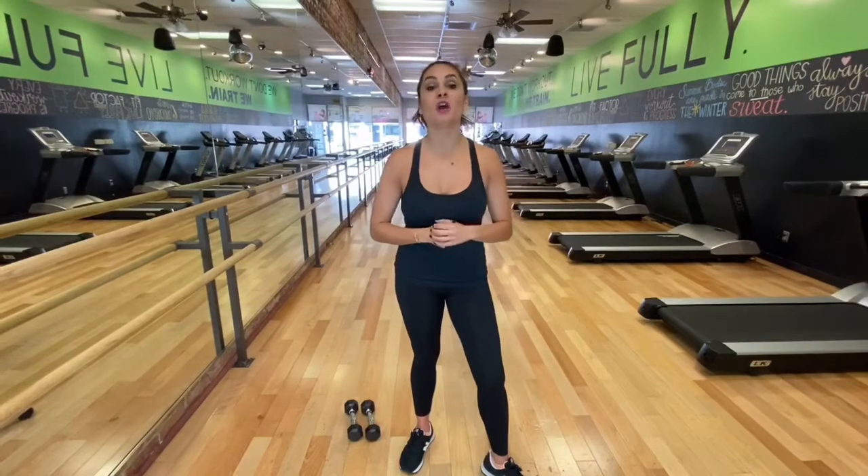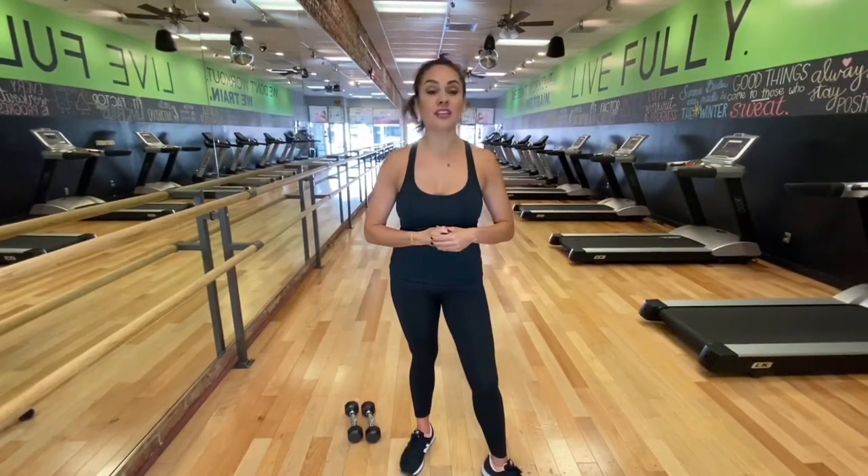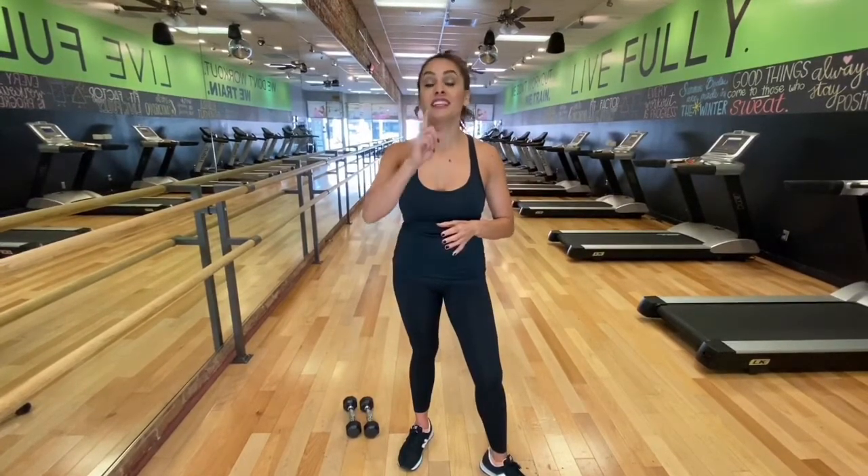Please remember to follow us on Instagram and Facebook at TheFitFactorStudio, and online at TheFitFactorStudio.com. We do have a 14-day jump start program — we'd love to have you. And until then, remember to live fully.